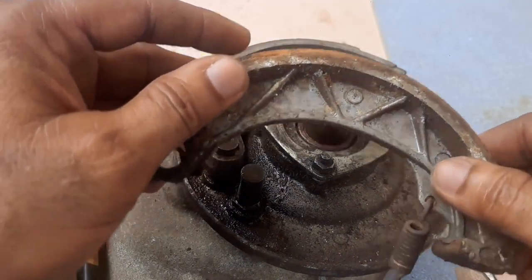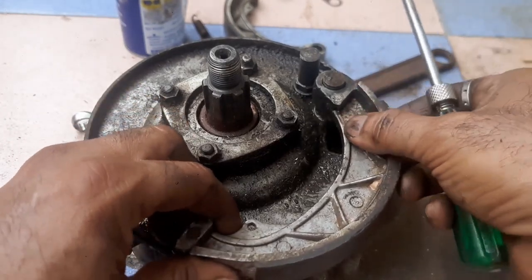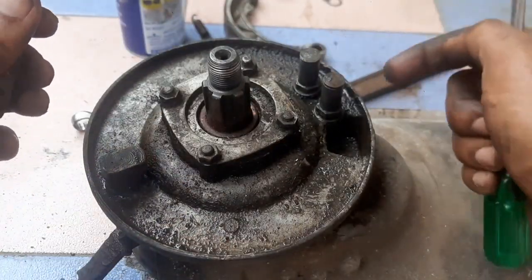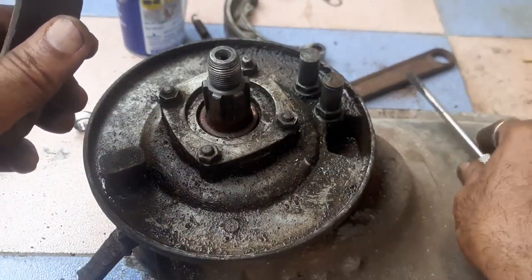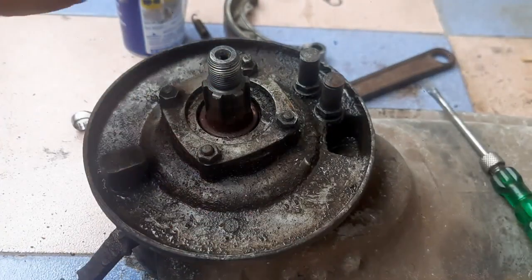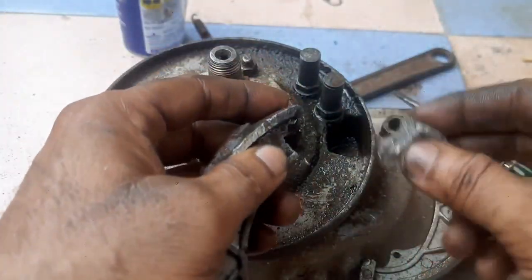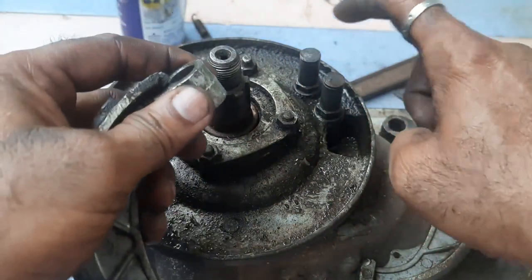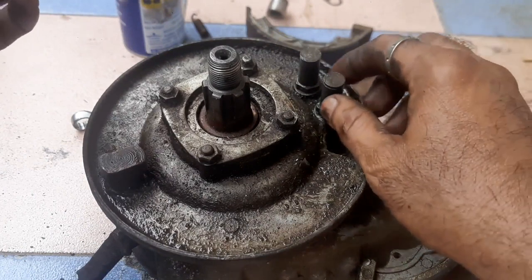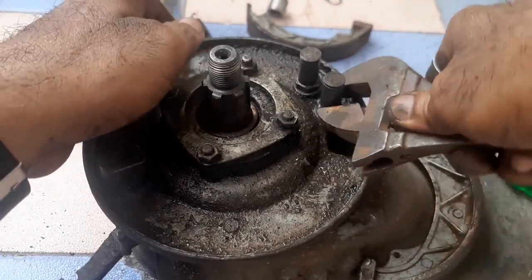One brake shoe is out. Sometimes what happens is if the pivots are having more rust, it will become difficult for removing the brake shoes. The brake shoe at this pivot point may break off — let it break off, don't worry. You can change the pivots.